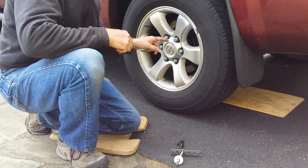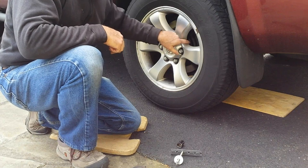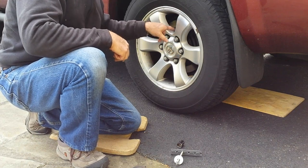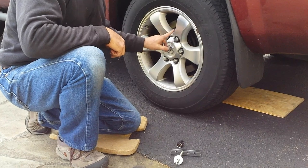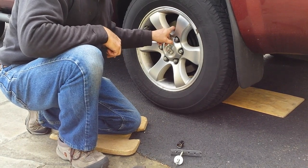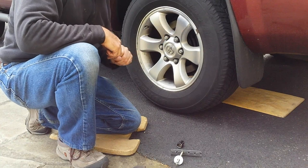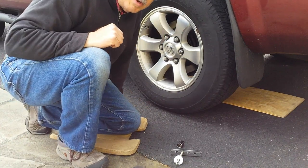Prior to doing this, I put WD-40 — you could use PB Blaster — in between where the wheel mates with the hub, and I left that there for a couple of days. That will probably help. I'll be back after I jack up the car.